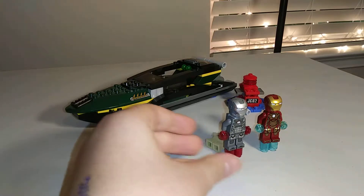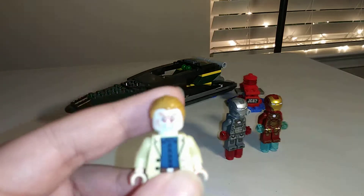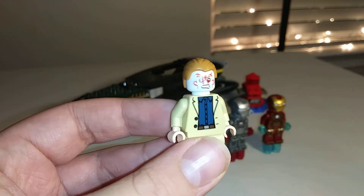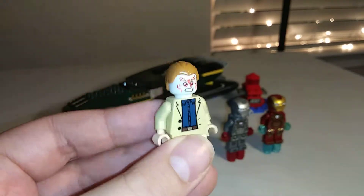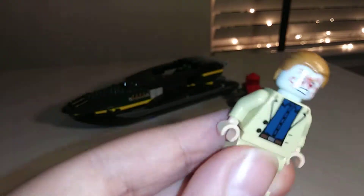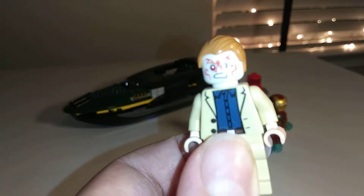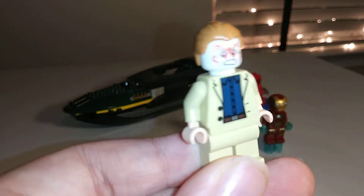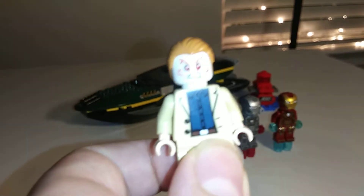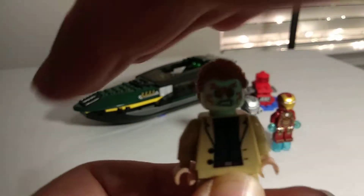Let's start off with these minifigures. First off, we have Aldrich Killian. He does have some back printing to show some pleats and front printing to show just his blue shirt and tan suit. I like the idea LEGO is going for with the face being glow-in-the-dark — you can kind of see his face is made to glow-in-the-dark, just like Extremis shows.